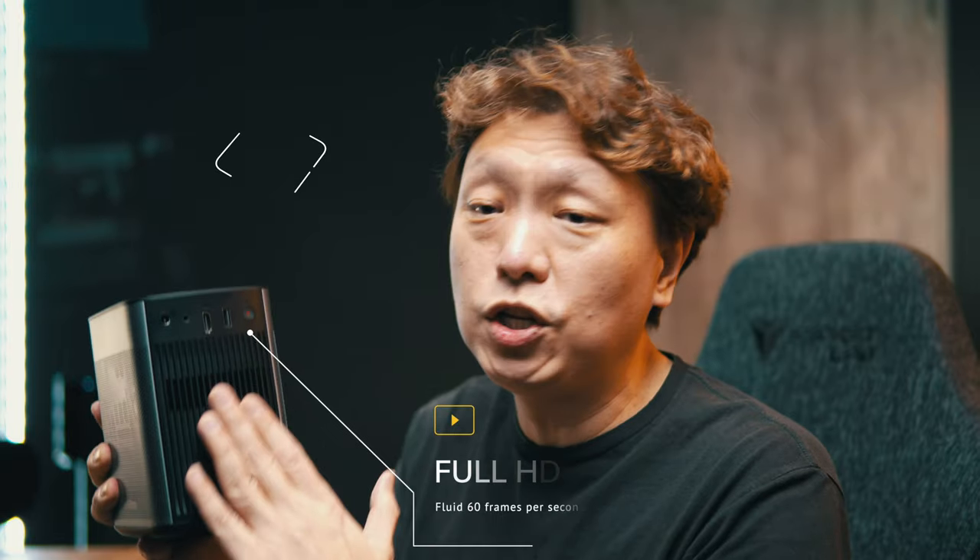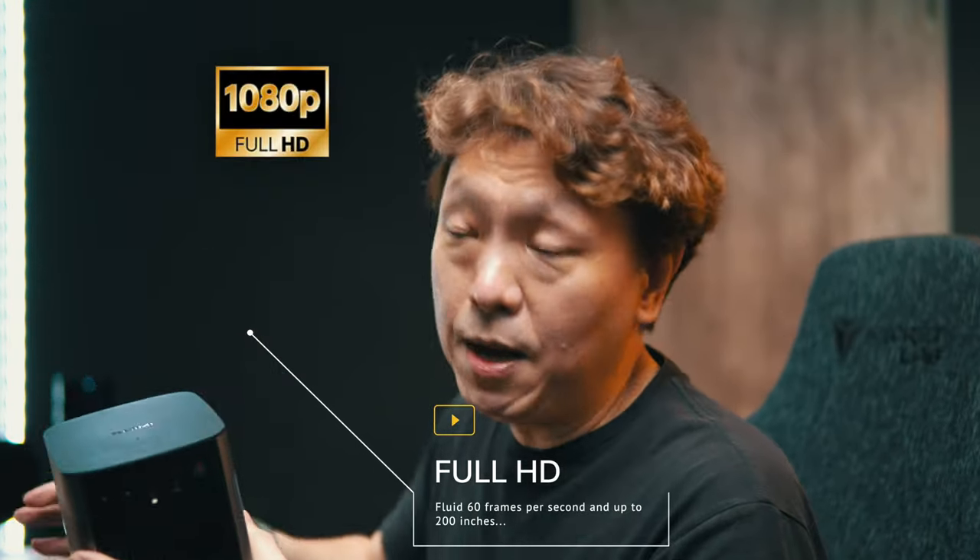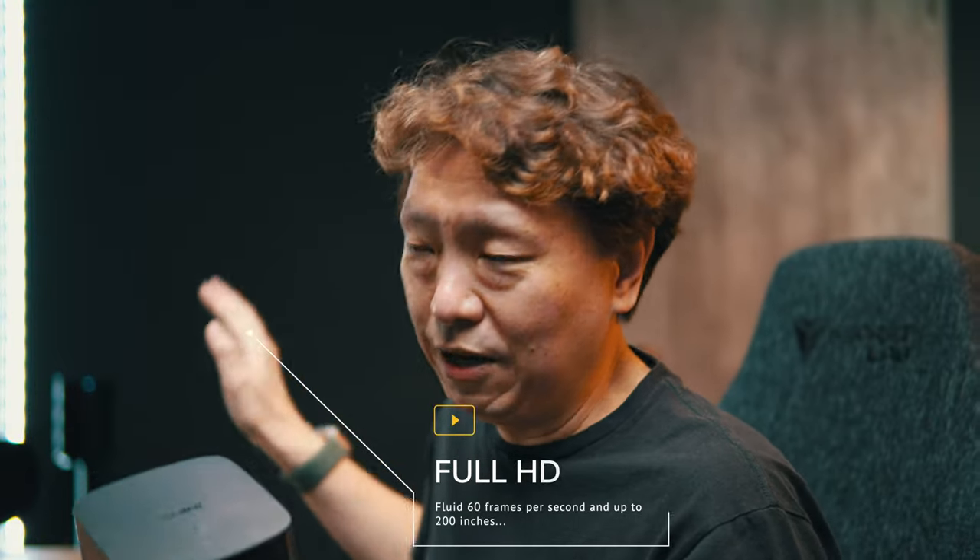You notice that the image is still being cast — that's because this projector has a built-in battery. This is a Full HD 1080p resolution projector and it casts an image up to 200 inches across. You probably need a very dim room and you need to connect it to the power source to reach that kind of brightness to enable you to cast an image that big. But let me talk a little bit more about the projector and why I am so in love with this guy.